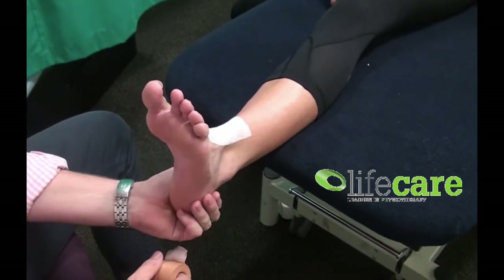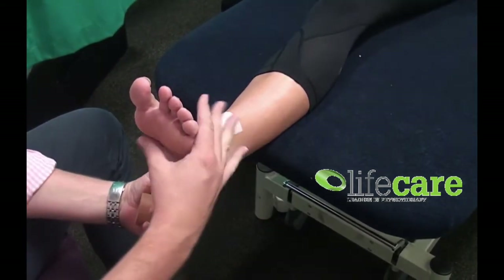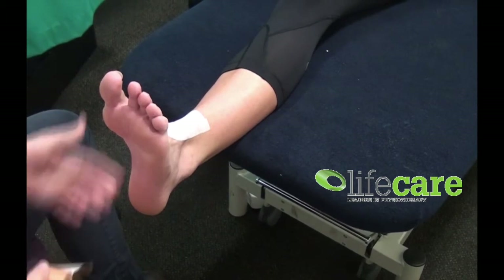Welcome to the first edition of Taping Tuesdays. Today we're going to start with a very basic ankle tape for someone who has an inversion sprain, or a turn in like that of the ankle, usually damaging the outside ligament. Thankfully for Katie's beautiful foot, we're going to tape this today.